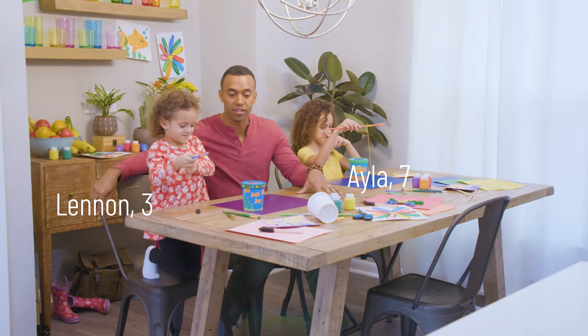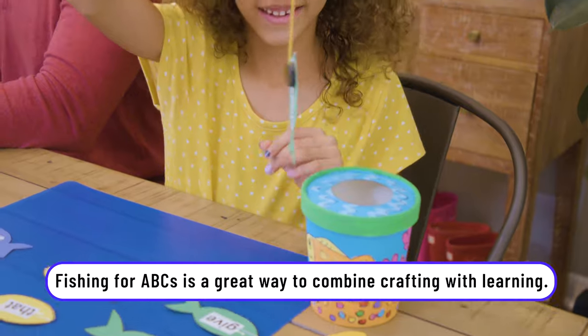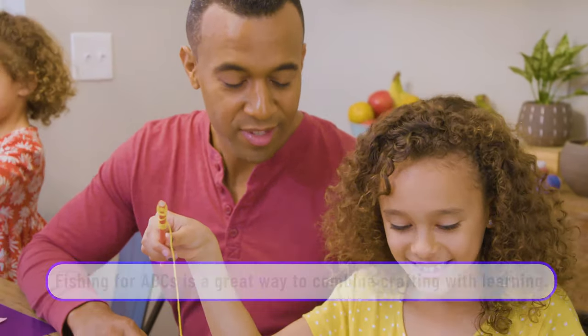Let's do some fishing! You have the letter K. I got two. What are you going on? I got second!